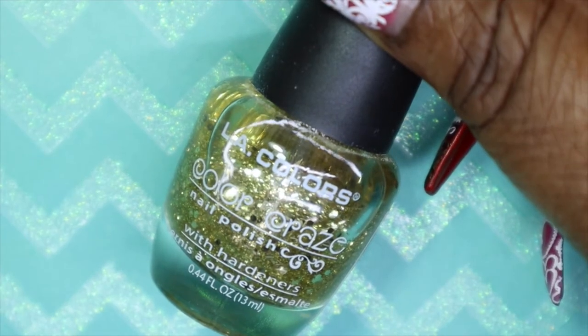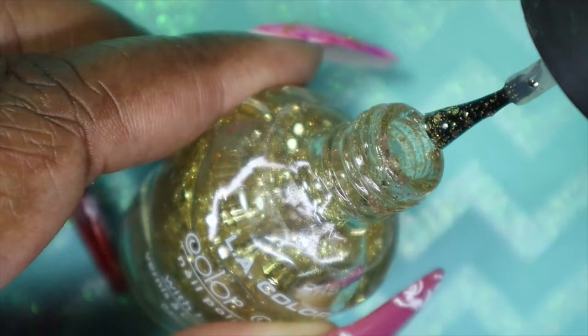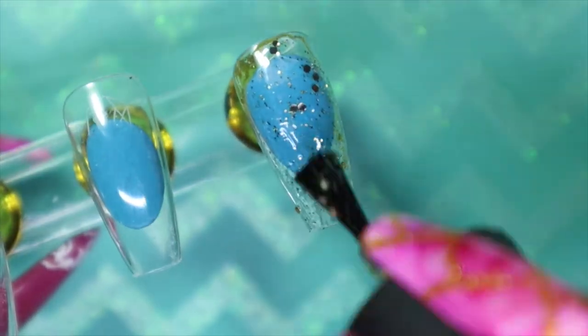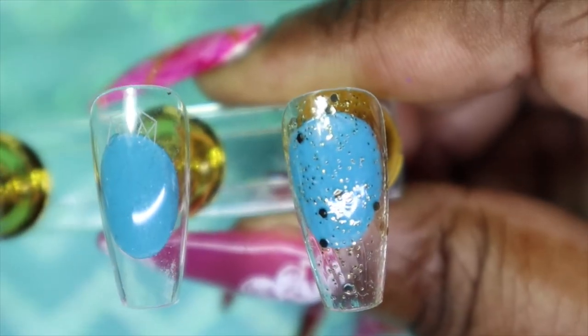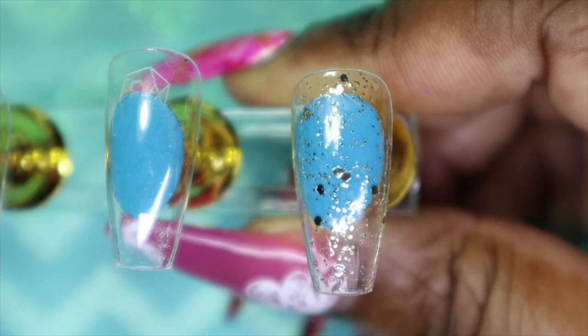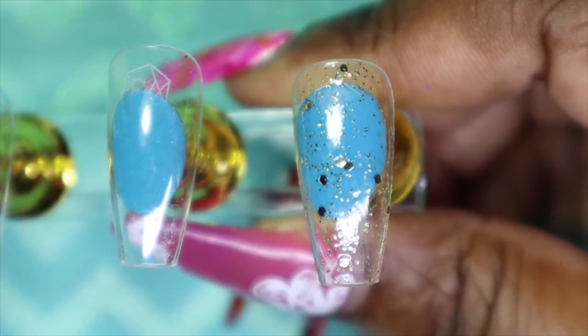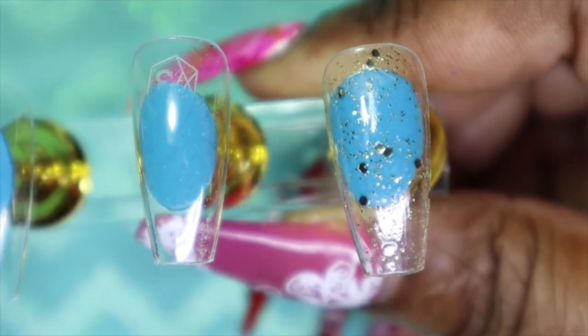The first color from my untried stash is LA Colors Dizzy. Dizzy is a clear-based gold glitter regular nail polish. It's got some hex glitters and some very fine glitters. I believe this should be used over a base, but I think you could build it up too. Hopefully the glitter payoff gets better with the second coat.